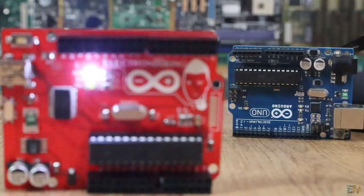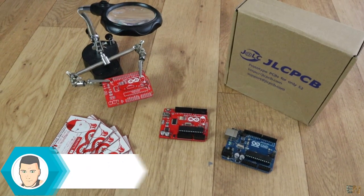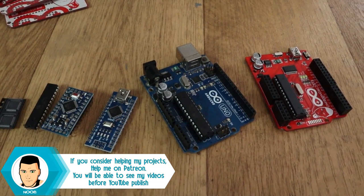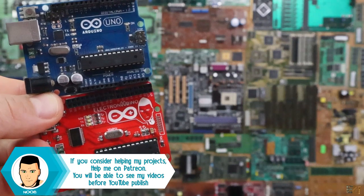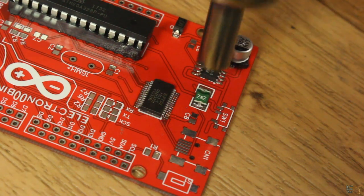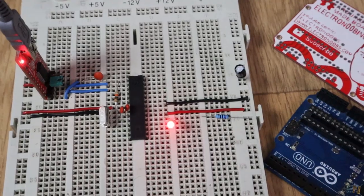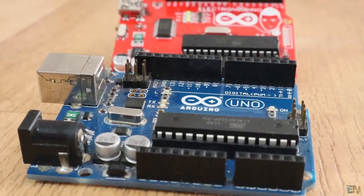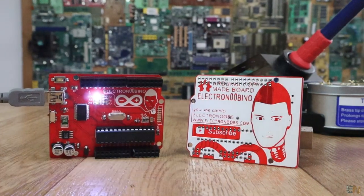So there you have it guys — this is my ElectroNubino board. Please tell me what you think about it, if you'll build one yourself, or if you like my design. I hope you enjoyed this video. If so, don't forget to click the like button and share this video with your friends. If you have any questions, leave them in the comment section below or on my Q&A page. Don't forget to subscribe and watch all my other tutorials. If you consider helping my projects, check my Patreon page as well. Thanks again and see you later guys.